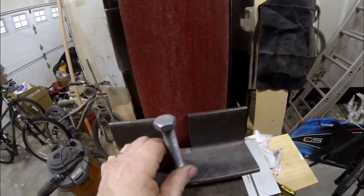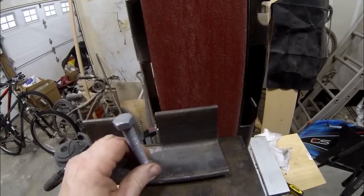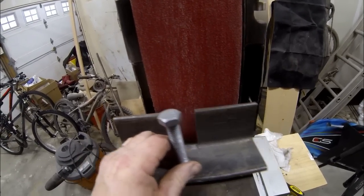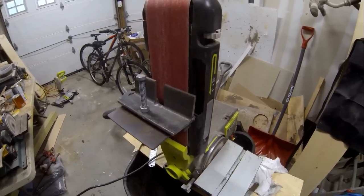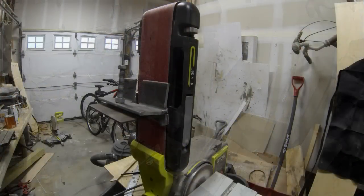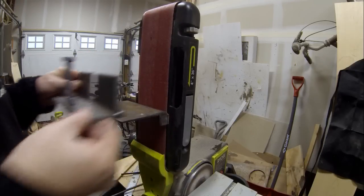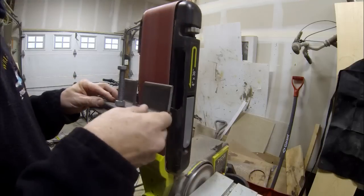With a knife blank clamped onto this bevel jig, I can plunge in and then slide back and forth. The only additional modification I'm going to make to this belt sander is to make the table a little bit longer — either with a piece of metal or just a piece of plywood — just so that I have a longer area to slide that bevel jig on.